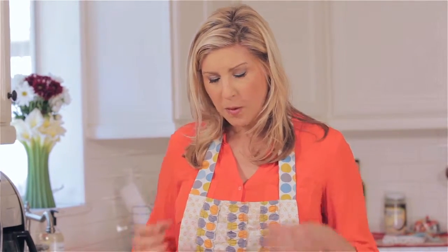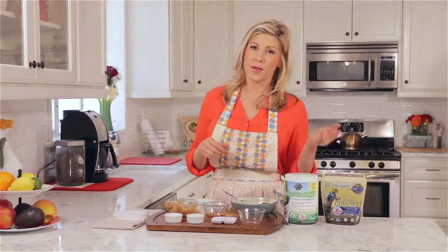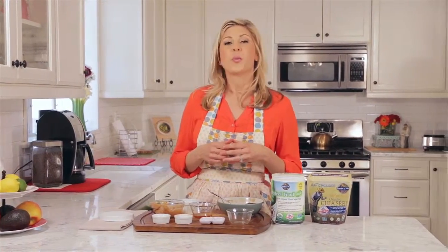Wow. I love the crunch in there. You get the sweetness from the maple syrup, the chocolate. You know it's healthy for you. So, try this one at home, and don't forget to try all the recipes on Good Food, Good Mood. We're eating healthy as what? Fun, easy, and delicious.